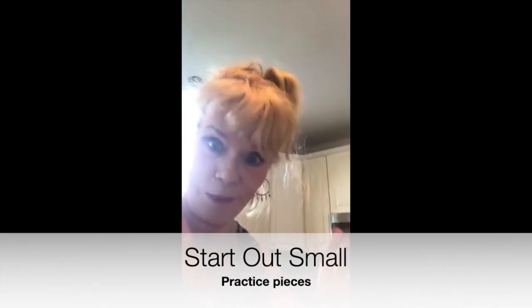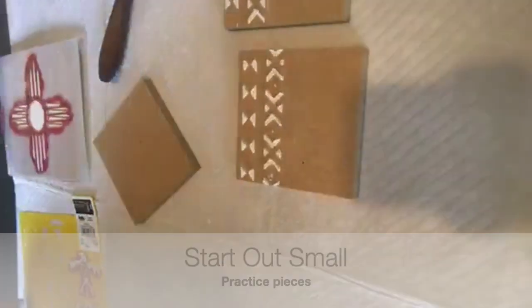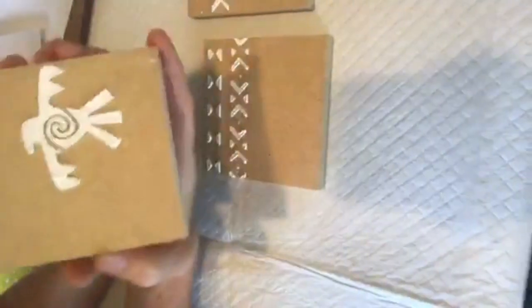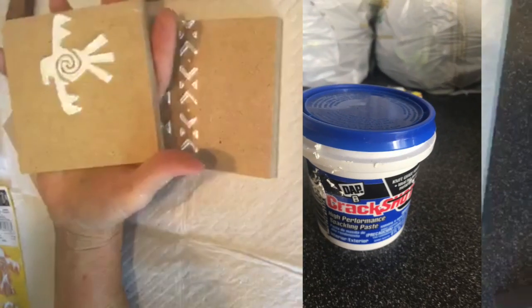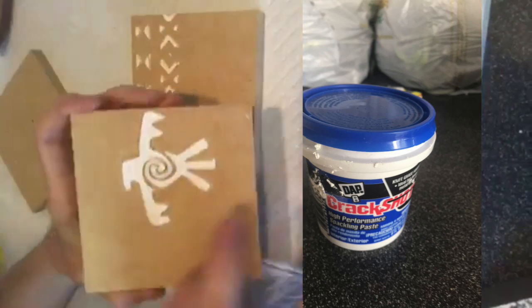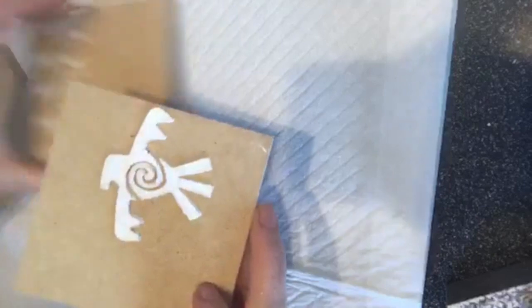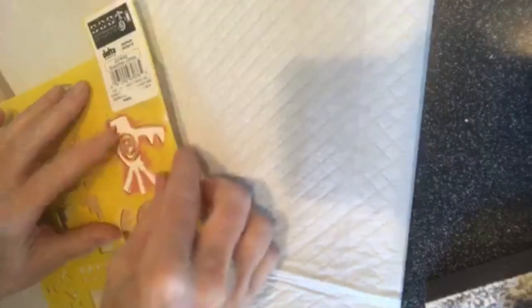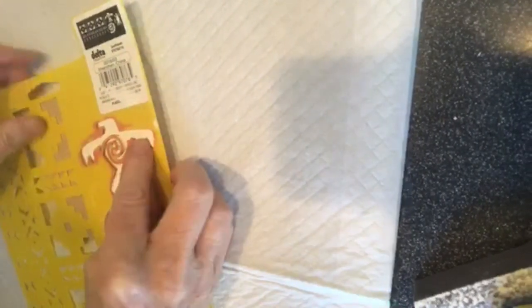Without further ado, let me put this down — this was the first piece that I prepped yesterday with the spackle and allowed it to dry. Now this one I purposefully, if you can see, I made it very chunky, and there's a reason. This is a very thick stencil, but that's not the reason. The reason is it's really hard to get it smooth, at least your first time.